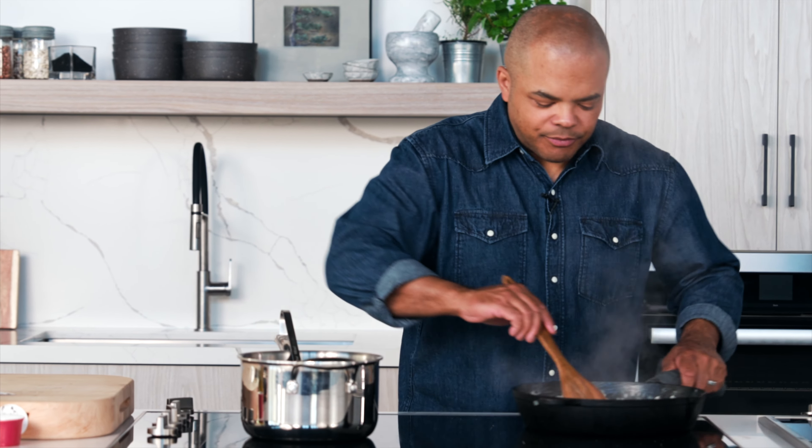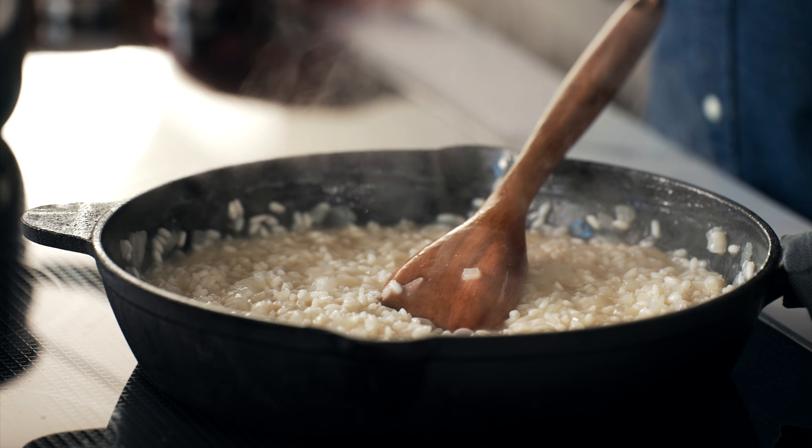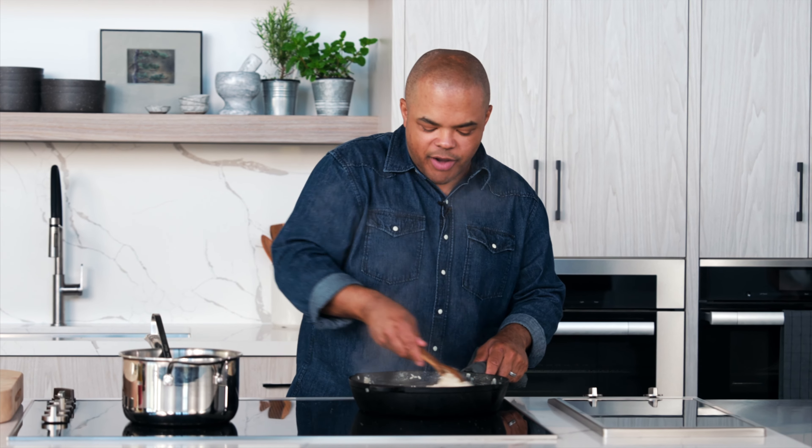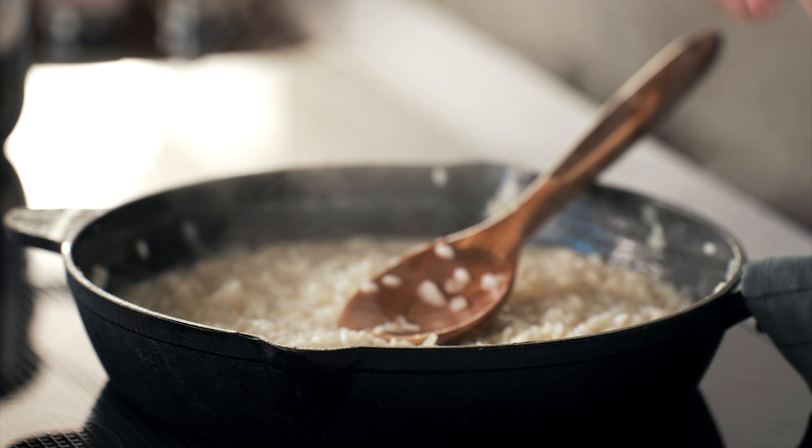It still has a little bit of tooth to it — we're in the sweet spot. I'm going to turn this down now because I don't want all this liquid evaporating and I don't want it cooking too much more than that. But I do want to finish it.